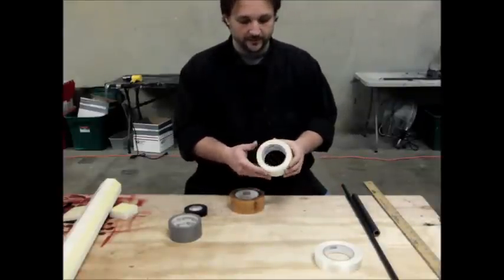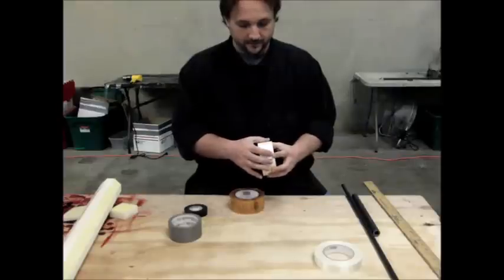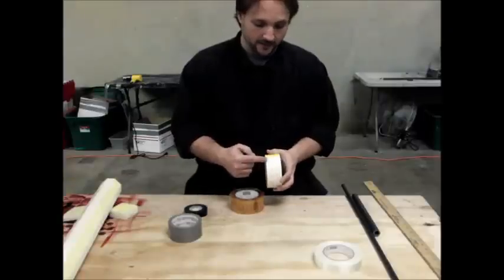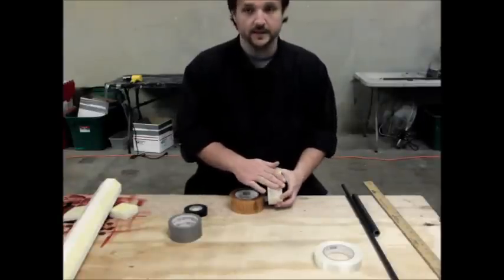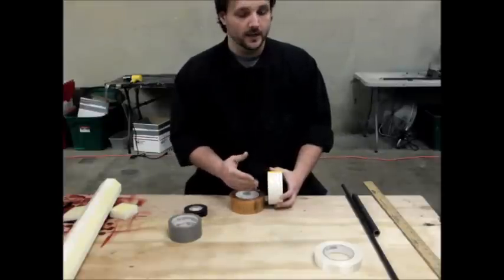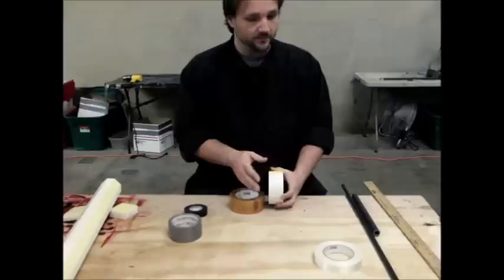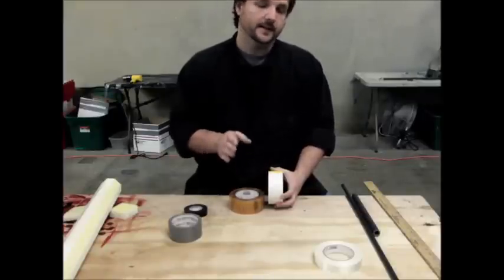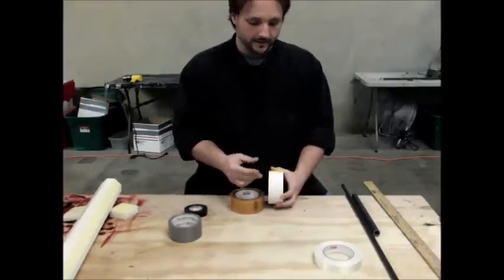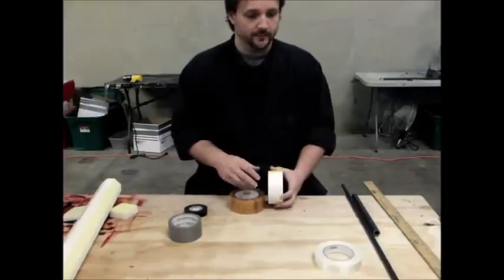Indoor-outdoor double-sided fiberglass carpet tape. This has got a fiberglass weave and it's double-sided adhesive. We use this to prevent the stabbing tip from ever coming through to the stabbing tip foam. The core won't be able to push through this because fiberglass is nearly indestructible for what we're doing — you can't stab through it, it's not going to tear. This adhesive is also really aggressive, so it's very unlikely to come loose or wiggle.